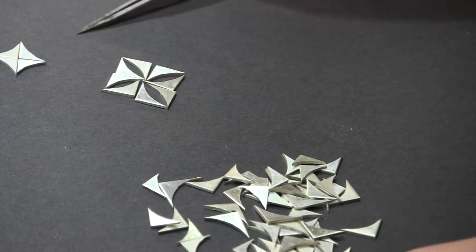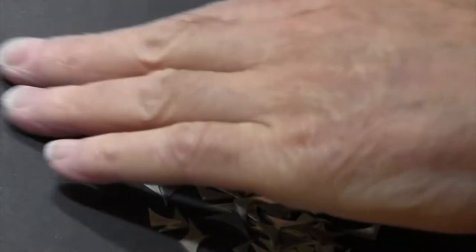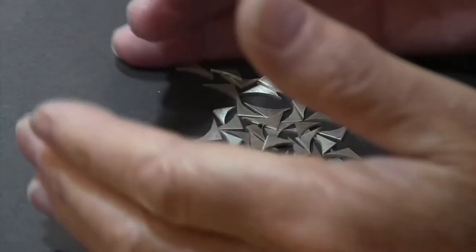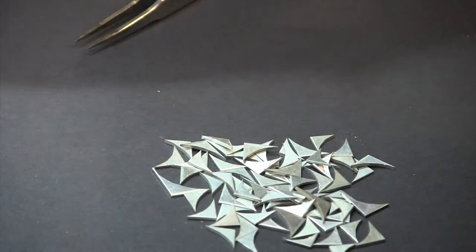Almost all your scrap you can start thinking about things you can do with it, as long as it's a consistent shape and somewhat consistent size. Here's something I did with this scrap — I made these lovely earrings.